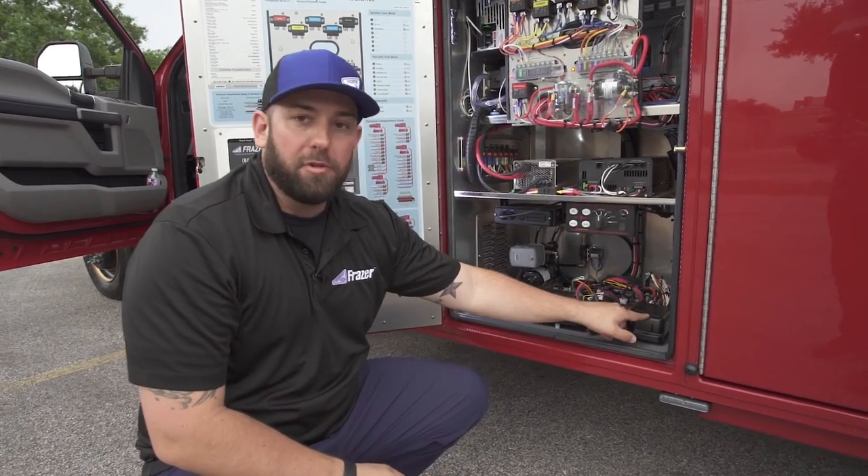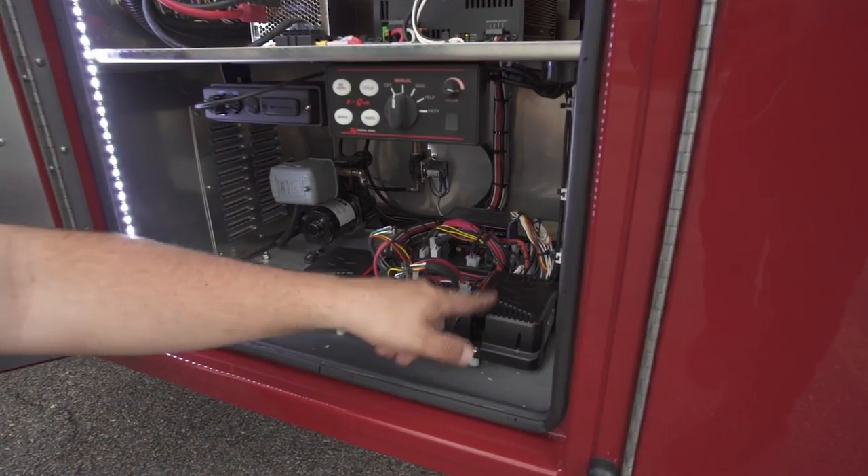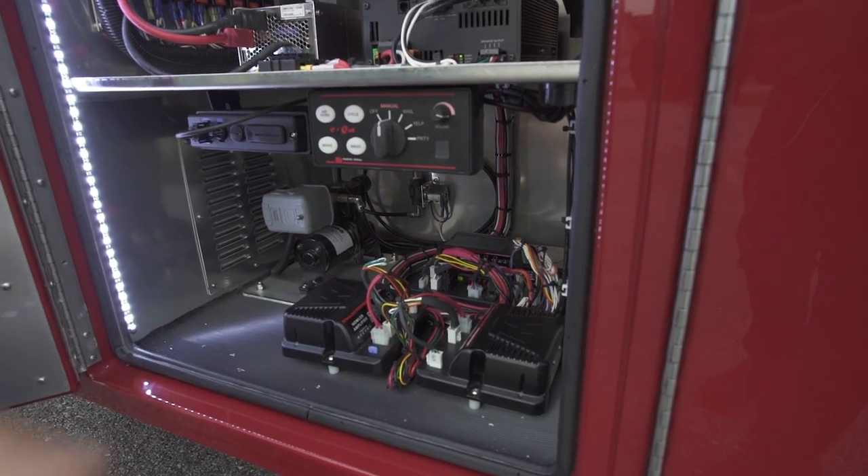These are amplifiers. They've integrated the siren amplifier into the system — this is the siren amplifier here. They also have the Howler feature, so this is the Howler amplifier.